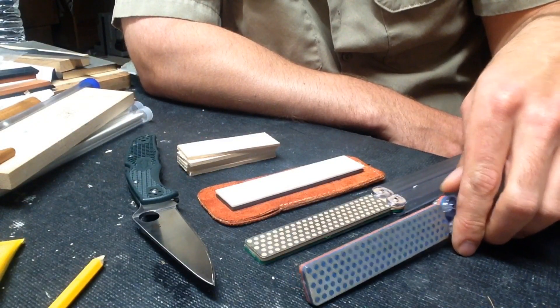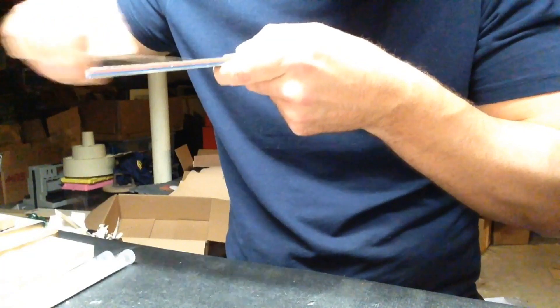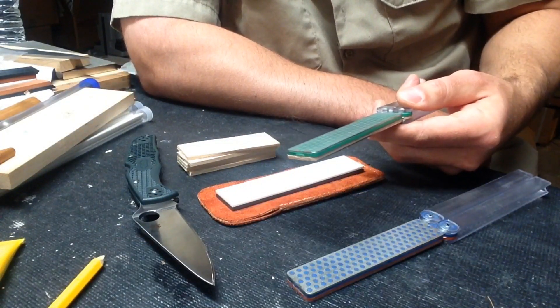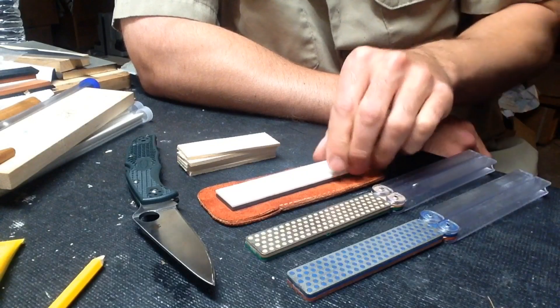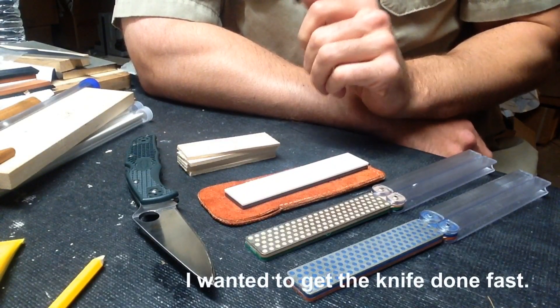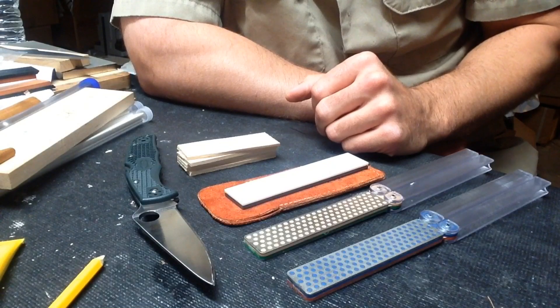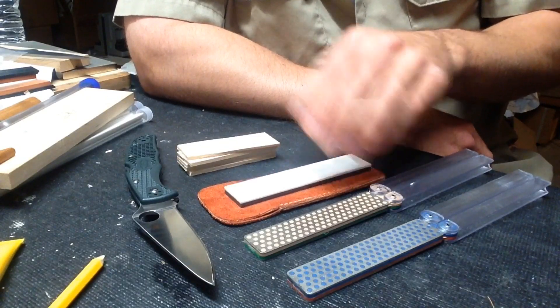After the coarse I moved on to the fine side. Using these sharpeners you can feel the difference in grit — it's a decent jump. For this knife and ZDP, I skipped the extra fine and extra extra fine. I've worked with them before and there's nothing wrong with them, but I knew the Spyderco Double Stuff would get me where I wanted. Some steels like S110V aren't as tolerant to skipping steps, but for ZDP it was fine.